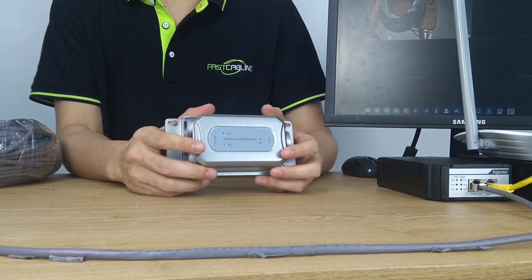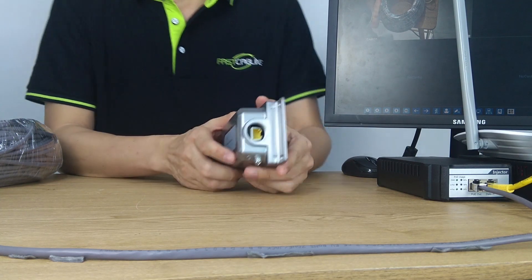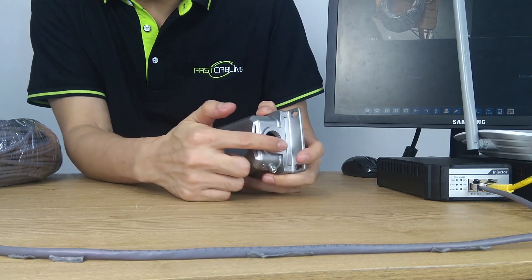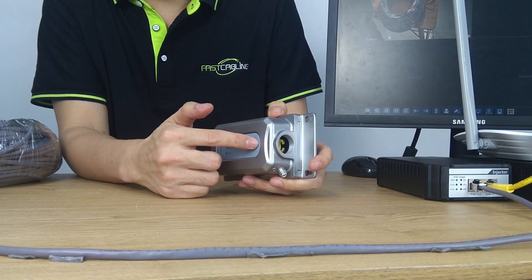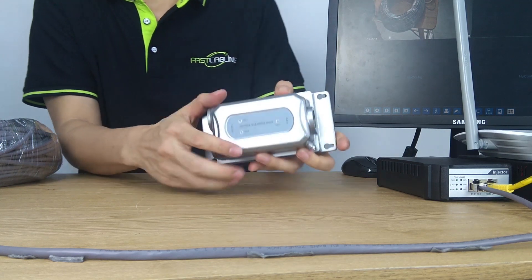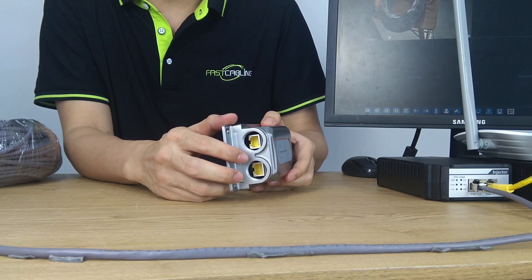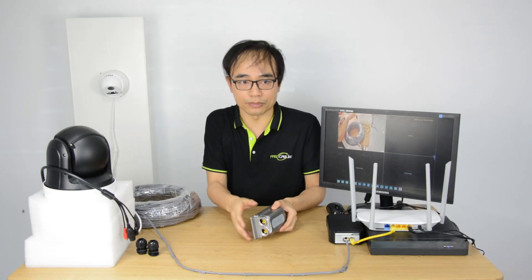Now, this PoE extender can help us complete the job more easily. One port is for PoE input, which connects to the cable from our PoE injector, and two output ports which split the PoE and network for both the existing camera and also our new camera.